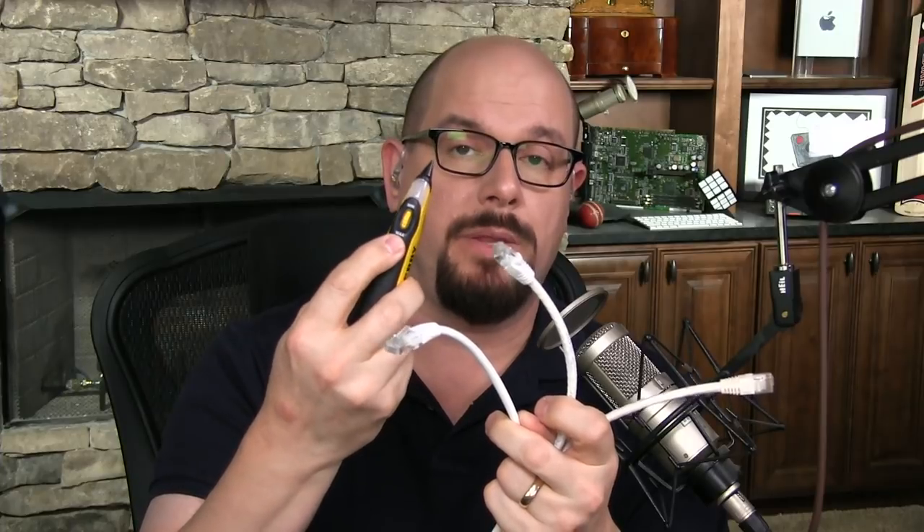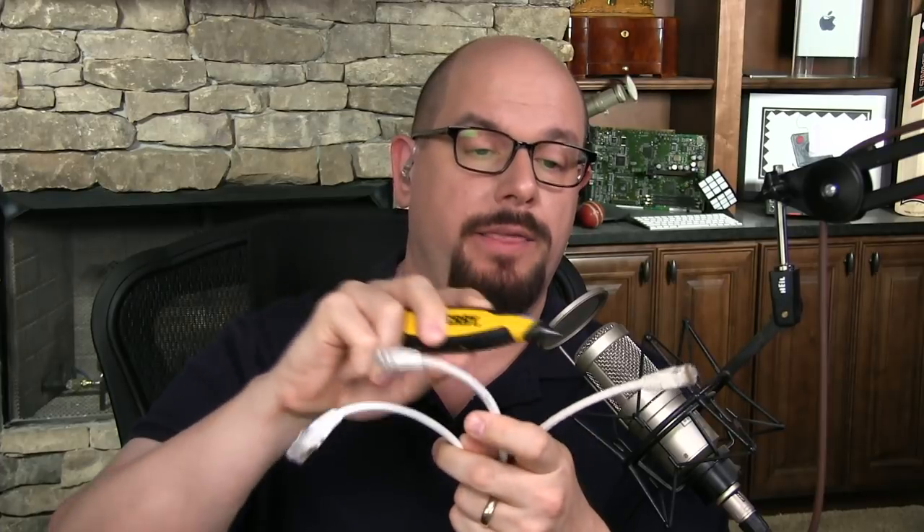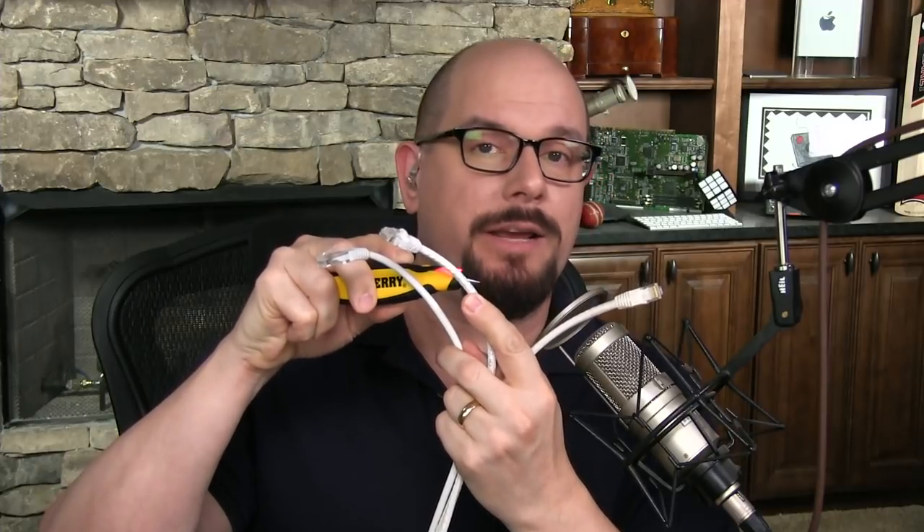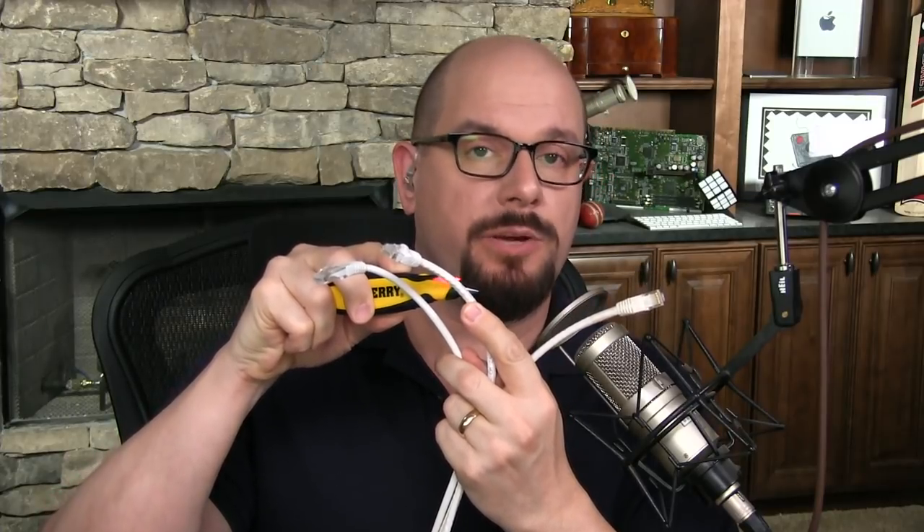I plugged my tone generator into the end of one wire, and now I'm trying to find out which one of these is connected to that tone generator. I take my inductive probe — there's a button on the front that I simply push and now it's listening. I simply need to only touch it to the outside of the wire. I'm not hearing anything on that wire, I'm not hearing anything on this wire. But you can see when I touch the middle wire, I can hear the tone that's being created by the tone generator.